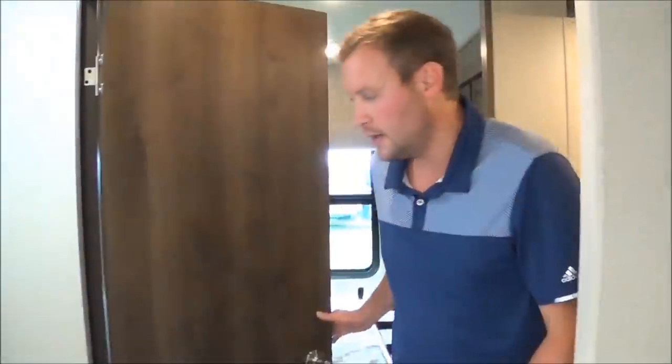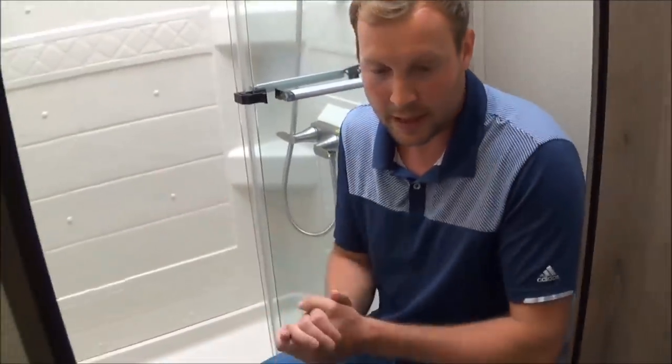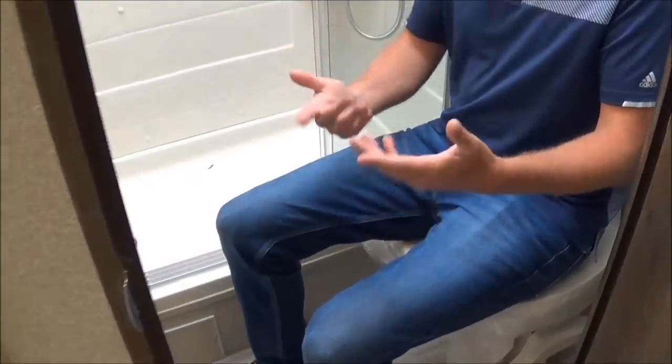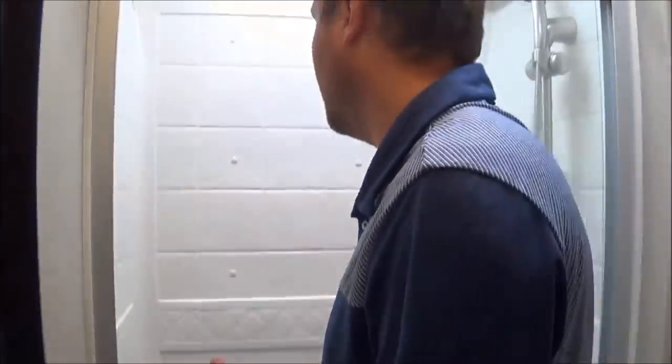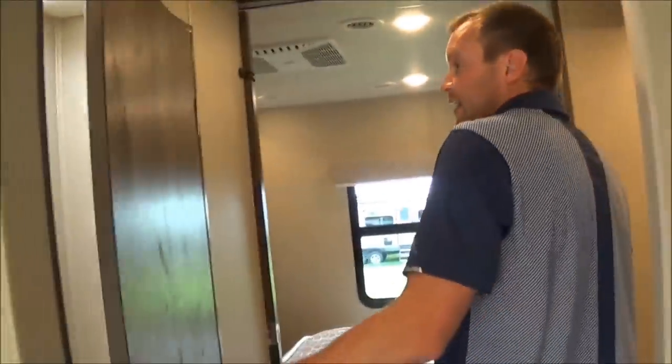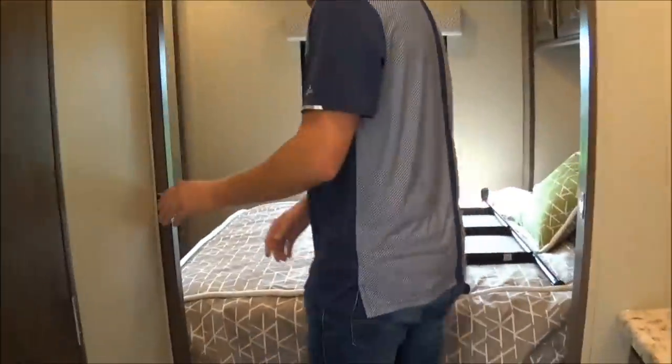Moving on in the bathroom — the number one concern for me is comfort when I go camping. As you sit down on the toilet, you have all the space in the room to feel comfortable. I'm six foot and I can easily fit into the shower. And if you look up, there's actually a closet right here — so when you're taking long trips, you can store clothes in here. It's actually a multitasking room.